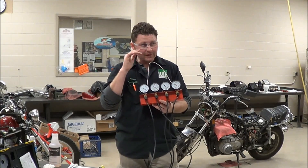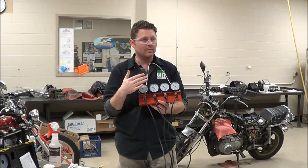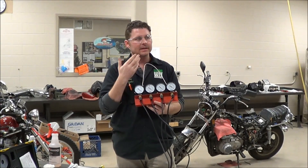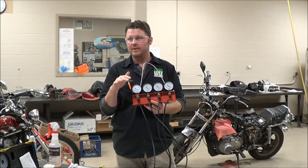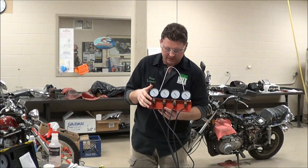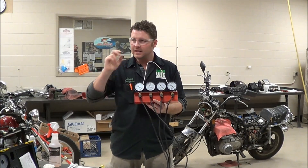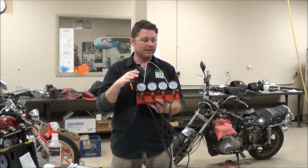Now one thing about carb sync — as you guys will notice when we start to go do it on the bikes, there's a lot of little steps, a lot of ways to do it wrong. Number one is that carb sync is actually supposed to be done, technically, with most manuals saying to have the engine at operational temp. A lot of times you guys are going to go to work at your shops and you're going to see that they'll check carb sync immediately after they throw a set of carbs on.